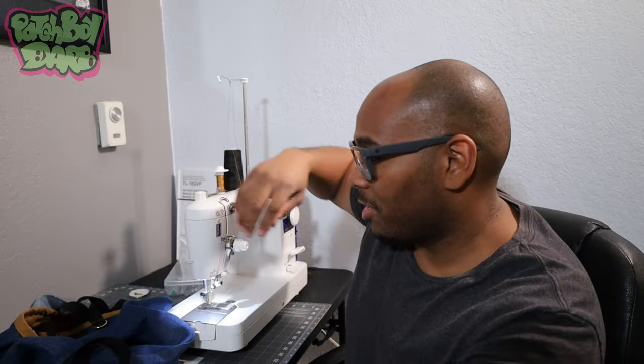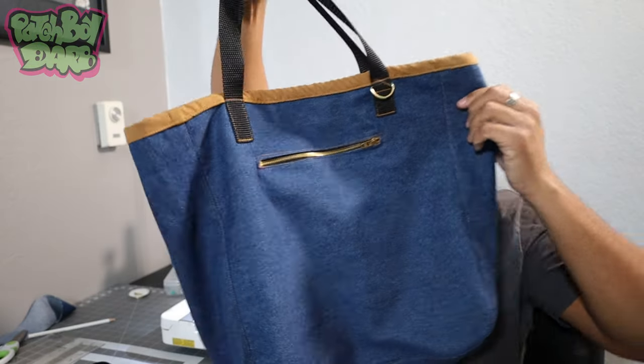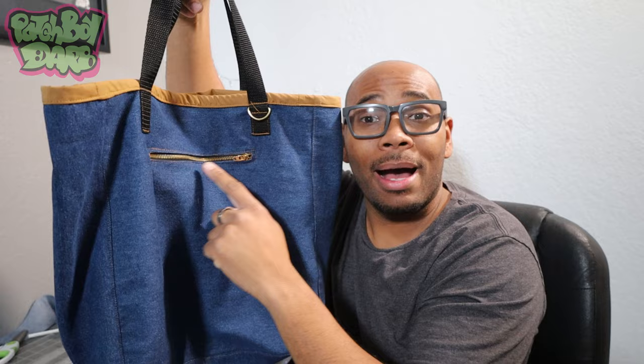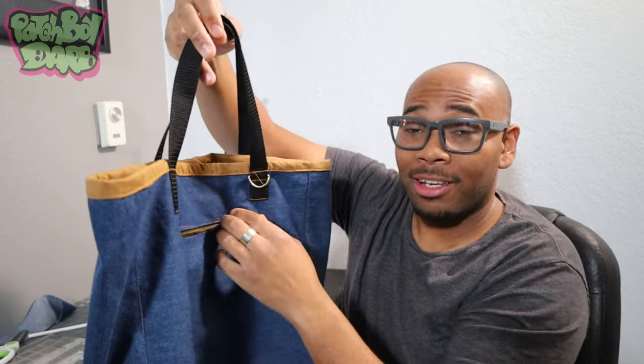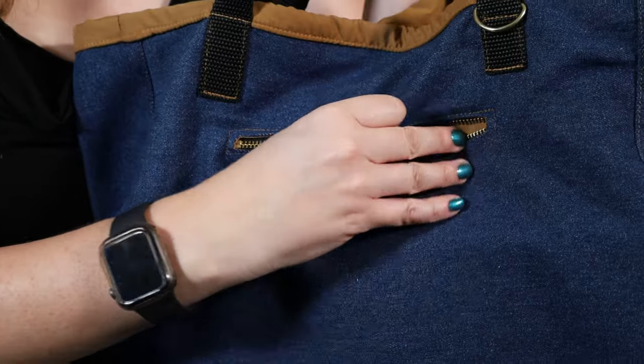Moving on to this tote I just finished up — this is the denim tote. Added a little zipper pocket right there as y'all can see, and yes, the zipper does work. I can show you right now — unzip that thing, got some pocket in there. You can put your wallet, or some stuff in there.